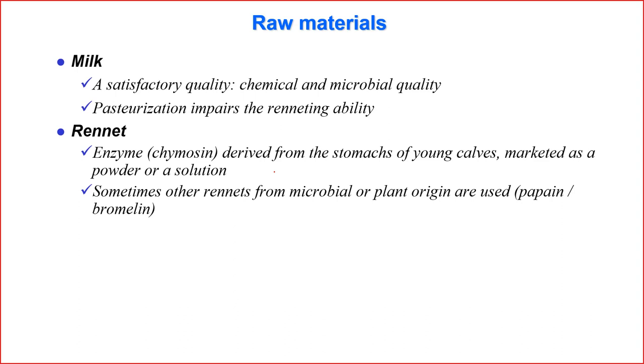Now we explain some important steps in making cheese. Raw milk is of course the main material. Milk should have high quality in terms of both chemical and microbial quality. If the number of microorganisms is too high, we have to pasteurize at a high level with more heat. If we heat too much, it becomes difficult for the enzyme rennet to cause coagulation.